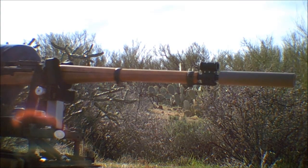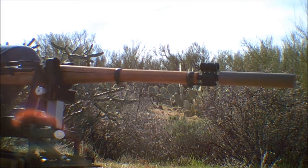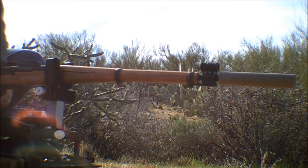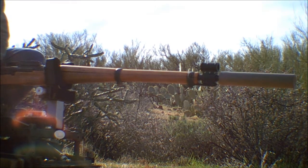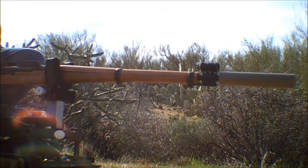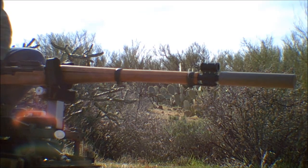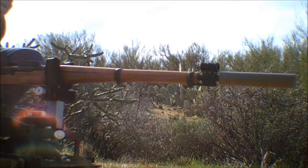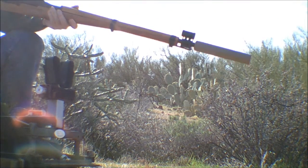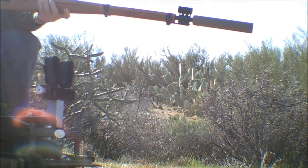Come on, dammit. With the rifle and the rest, I can't get the leverage I need to eject the cartridge. I'm going to get brave and fire the last couple of rounds at the shoulder. Holy cow, that one went.